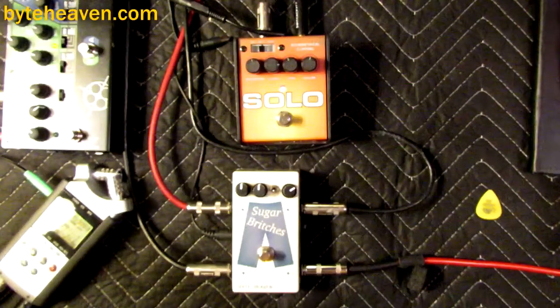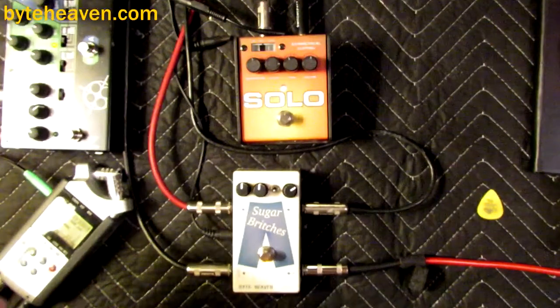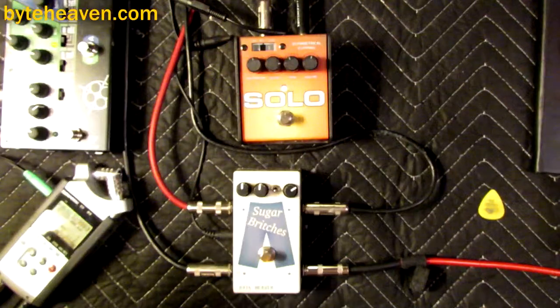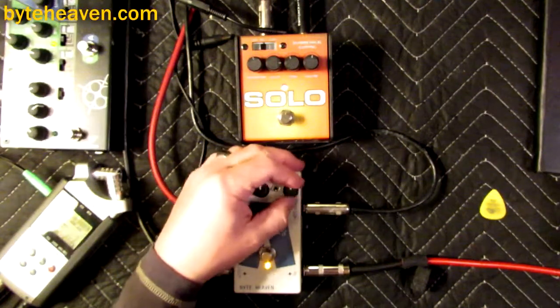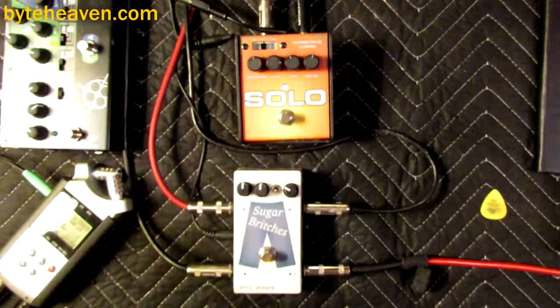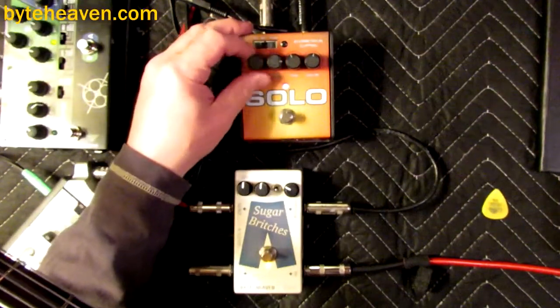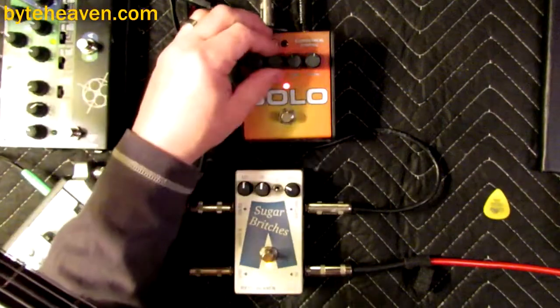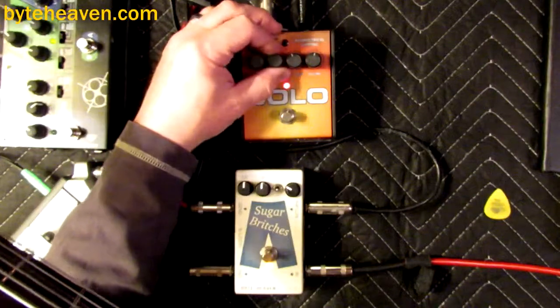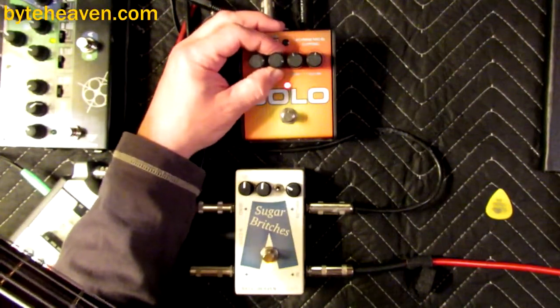This pedal has so much potential — you can do so many things with it. You're not going to do subtle with it, but you can get a lot of different kinds of it. If you feed it a lot of low frequencies you can get a really evil, sustain-y RAT-type distortion. The scoop is pretty extreme.